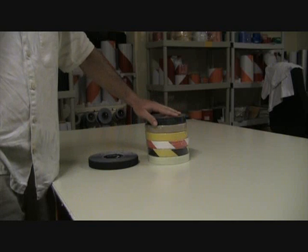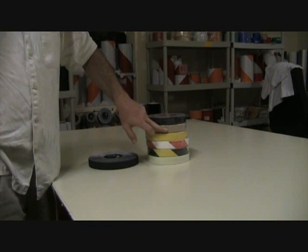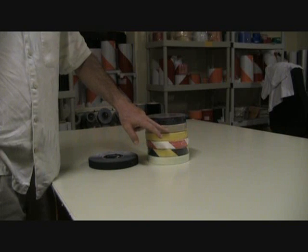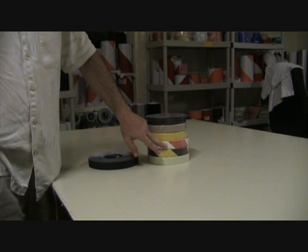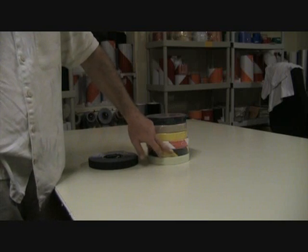In these tapes you can get a black. You can also get a clear — this tape is on a tan backing, but it's actually a clear tape and it becomes the color of whatever you apply it to. Then we have the yellow, and then we have two hazard tapes. You can get a hazard in white and red, and a hazard in yellow and black.